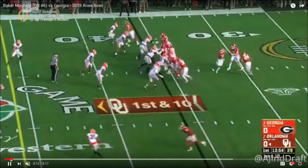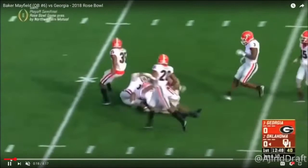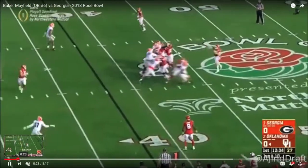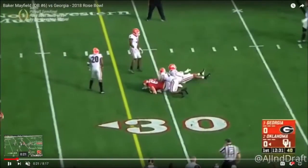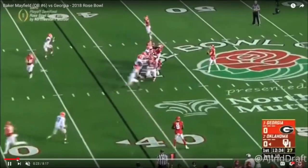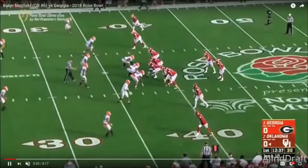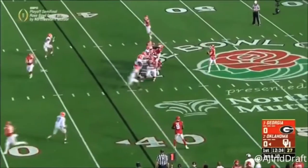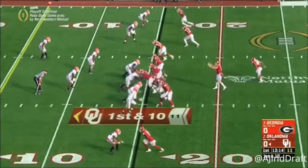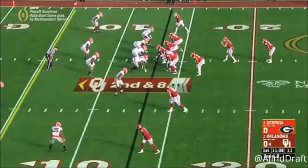The next throw is a designed play-action tight end pop pass — he throws a catchable football for his guy. On the following play, he hits his under route and it's a completion. He's going through his reads. Could he have been a little quicker? Yes. But watch his feet — he's so sandlot with his feet, just popping back and popping up as opposed to being regimented and elitely disciplined from a footwork standpoint.